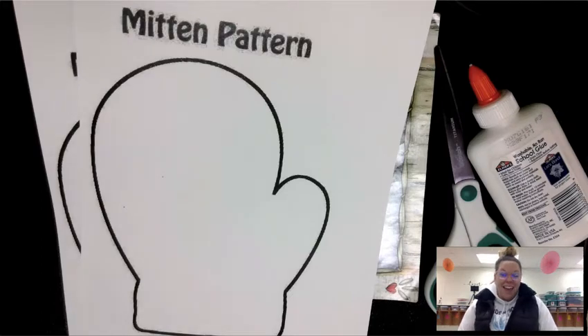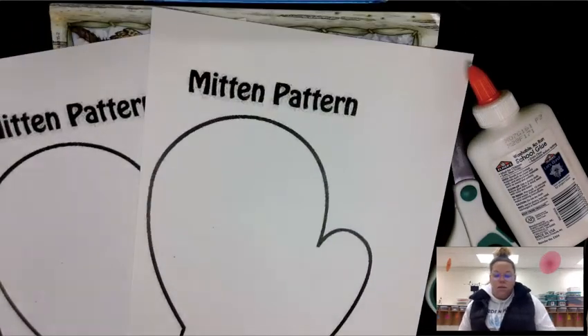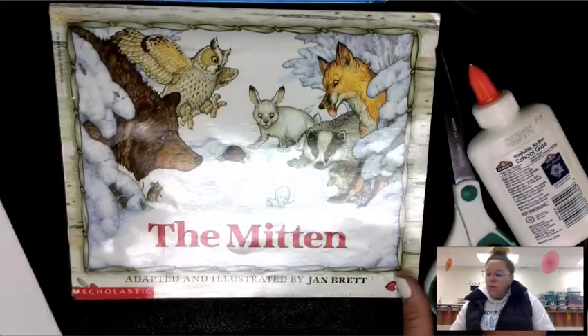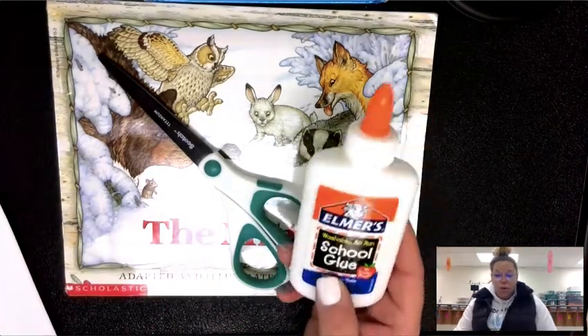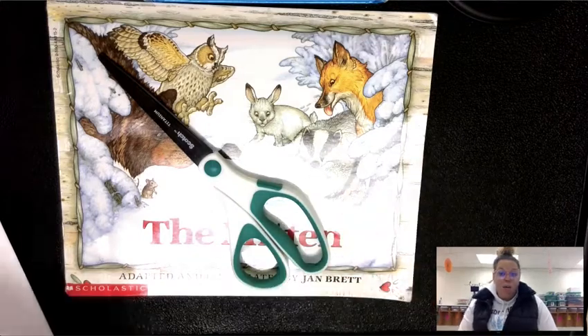Welcome to art today. For art you will need a couple of things: your mittens, your animal pictures, your listening ears for our story, scissors, and if you have a glue stick or a glue bottle you will also want that for our project today.